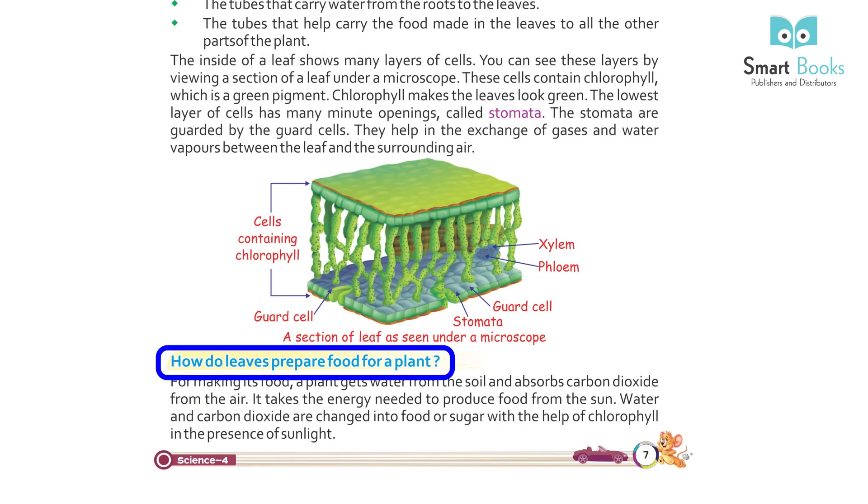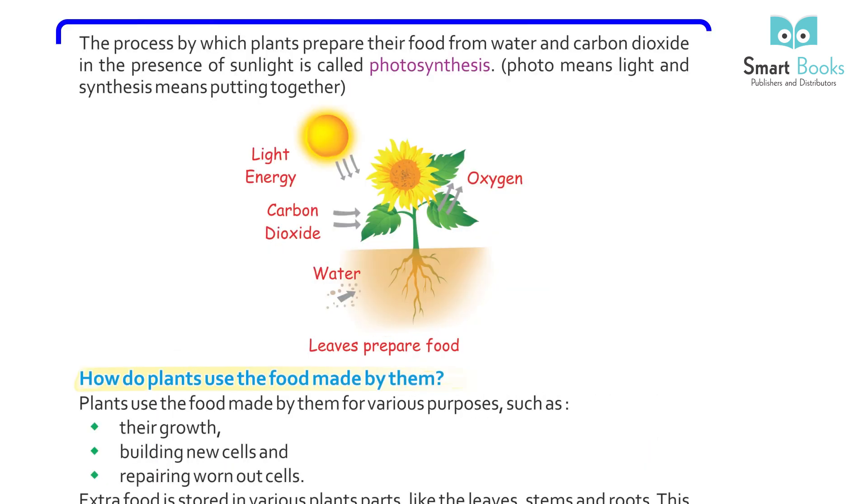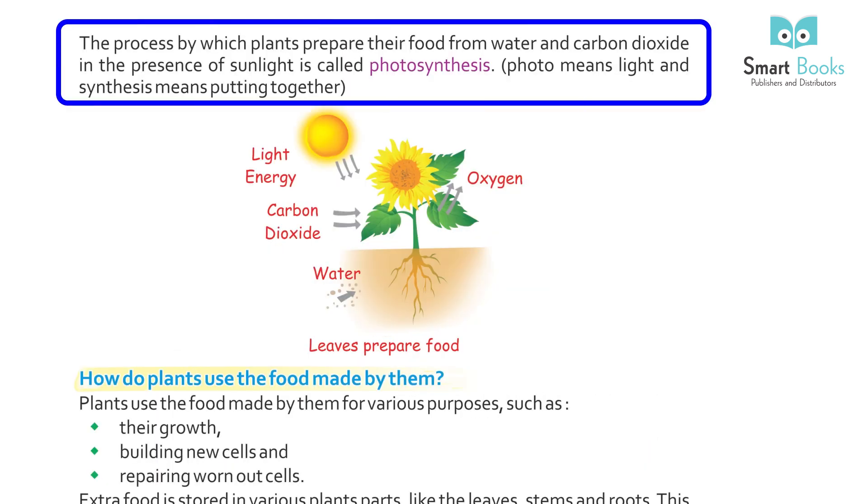How do leaves prepare food for a plant? A plant gets water from the soil and absorbs carbon dioxide from the air. It takes the energy needed to produce food from the sun. Water and carbon dioxide are changed into food or sugar with the help of chlorophyll in the presence of sunlight. This process is called photosynthesis. Photo means light and synthesis means putting together.